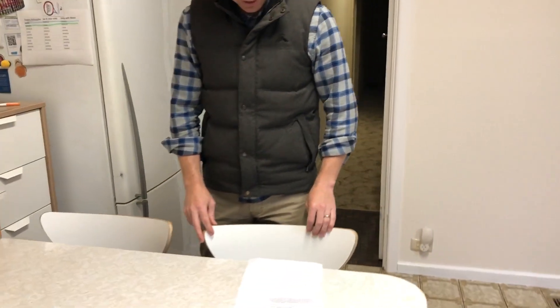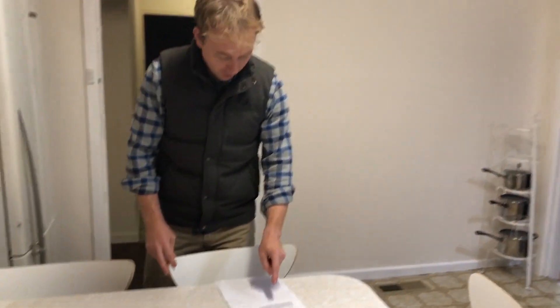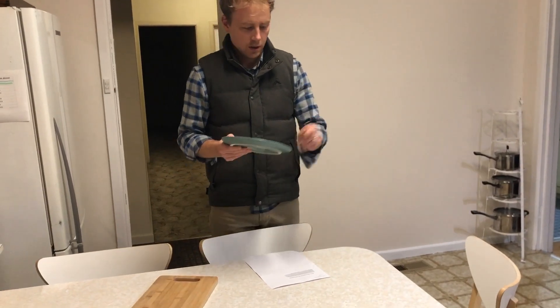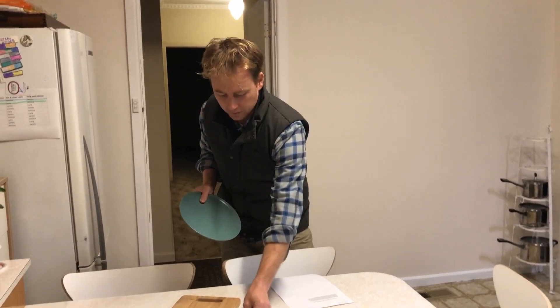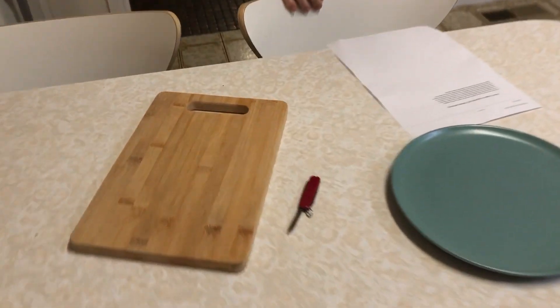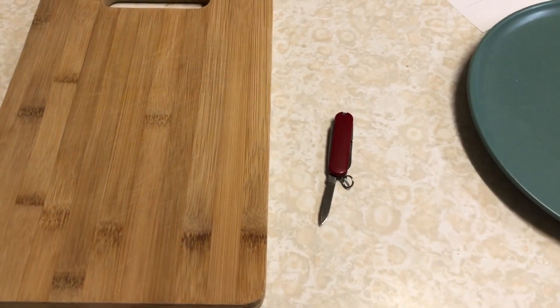I'm gonna do it on the table here. Firstly, you have to get out a chopping board, a knife, and a plate to put the sandwich on. Then get out some bread, butter, cheese, and Vegemite.